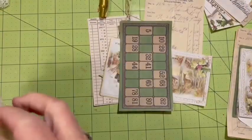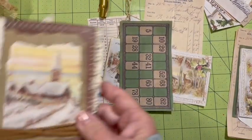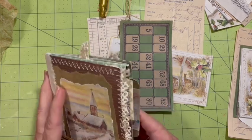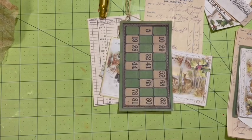I went to where my tea bags are and also got a dryer sheet. I do have this little book — I'll show it to you at the end. This was made using the Woodland Christmas digital.